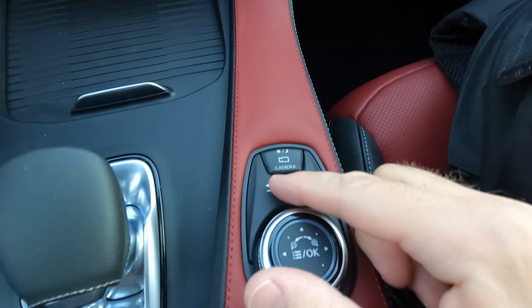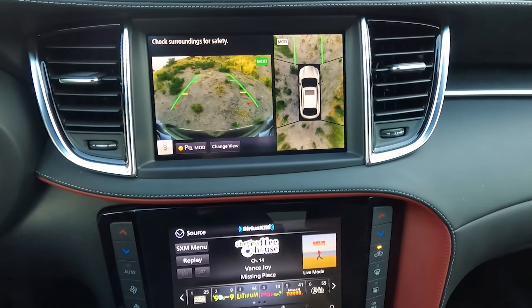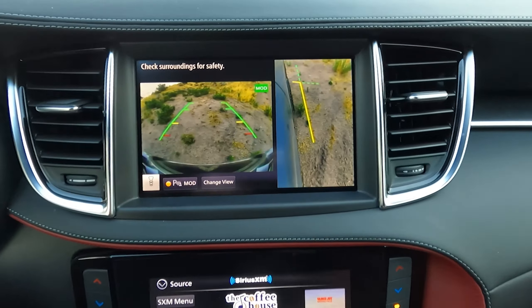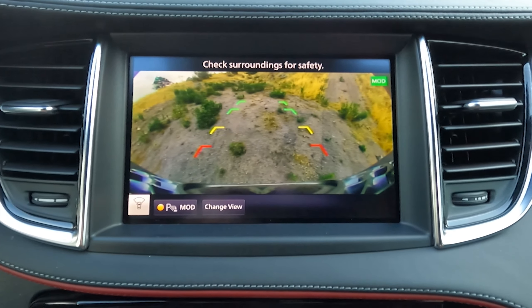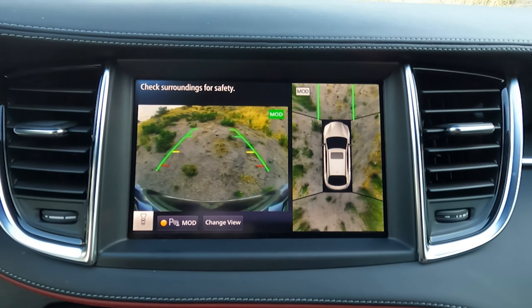There is the surround view camera system and you have the buttons right here for it — this all controls the top screen. If you push this button you can show the front right wheel, a close-up of the front. If I'm in reverse it'll show just the reverse view, and then off. So you basically have those three features.